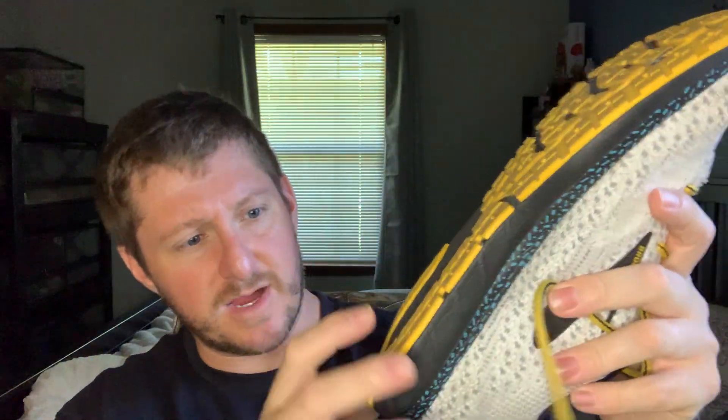When we get over to the midsole, this doesn't use the DNA Loft foam that Brooks uses for their higher-end shoes, such as the Levitate or Ghost models — the Ghost 12s and 13s — where it uses DNA Loft foam, which is a little firmer but more springy with more spring to it, while still being soft and absorbent. This just uses their typical DNA foam. You can even see right here on the bottom where it says DNA.